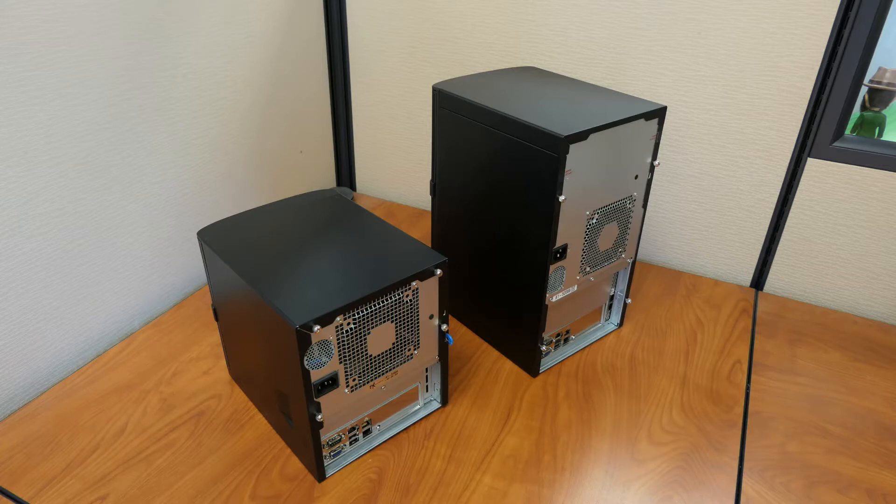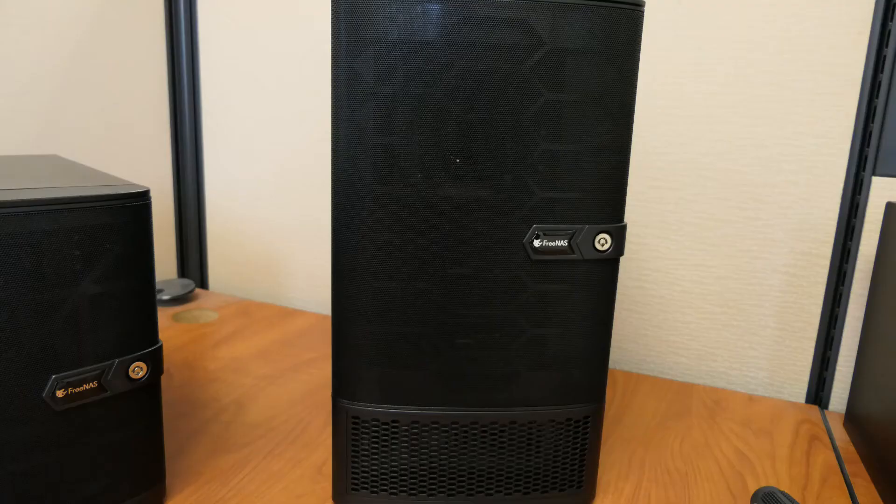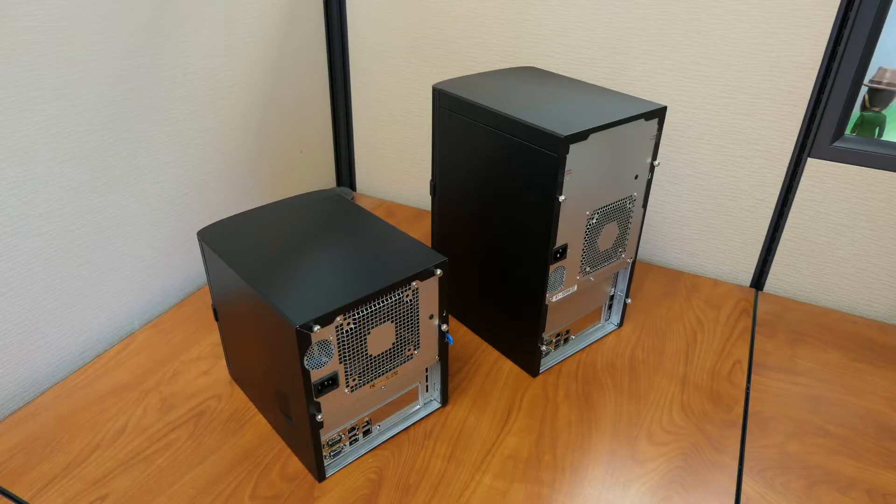FreeNAS Mini NIC Install. In the first part of the video, we'll be installing it for the FreeNAS Mini. Skip to the second half if you want to see it on the FreeNAS Mini XL. You will need a Phillips screwdriver. Shut down your FreeNAS system and unplug the power cables and any other cables. Mark the cables to ensure they will be plugged back into the right spot.